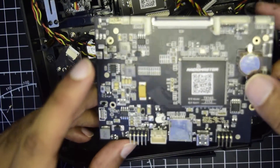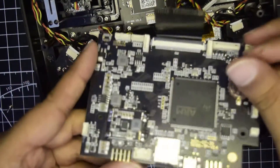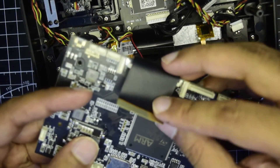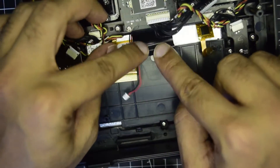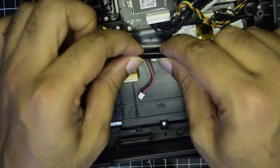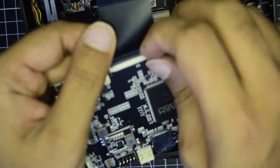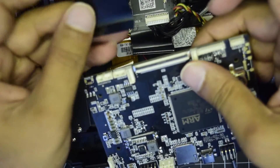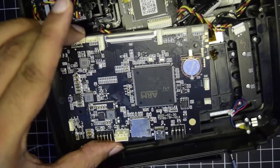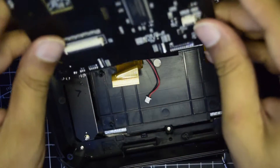Now we'll follow the same process and replace the old motherboard with the new one. The new motherboard came with its own jumper cable, but we are not going to remove the existing flex cable unless it's not working. We'll reuse the same flex cable. I'm going to remove the flex cable that came with the new board using the same process — lift the black lock and take out the flex cable.